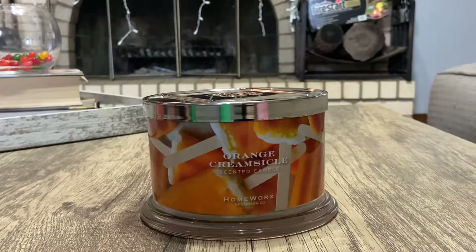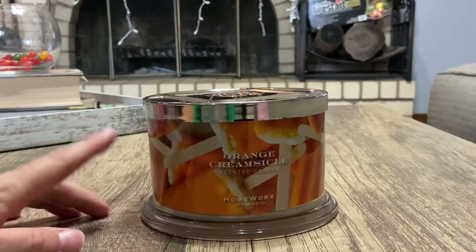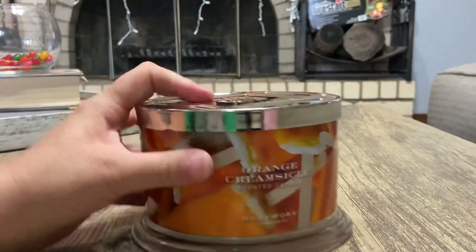Hey y'all, it's Miranda, welcome back to my channel where I review candles from my collection. In today's video I'm gonna go over Homeworks' orange creamsicle candle — yes, they came out with it, it was like a fragrance day little drop that they did. I would consider this definitely more of a summer candle, but that's just me. Some people are saying spring, I say summer.